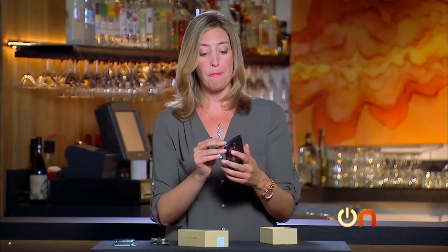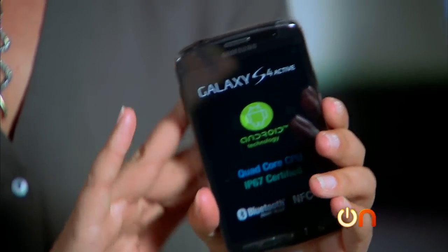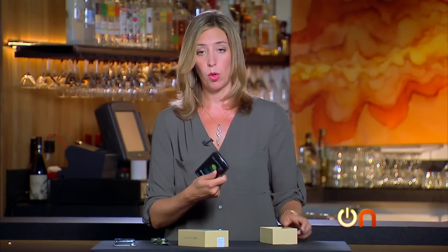Even though it's slightly more ruggedized, it actually doesn't feel much larger and heavier. There are some slight physical differences that we'll get to in a little bit, but it's basically the same sleek, thin design as the regular S4, or the S4 Mini, or whichever S4 you happen to encounter.